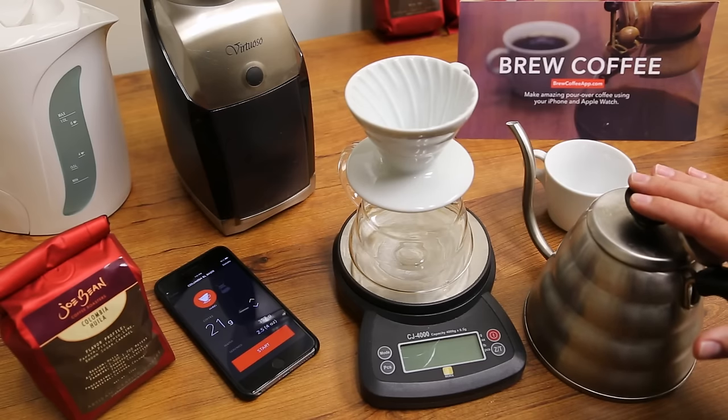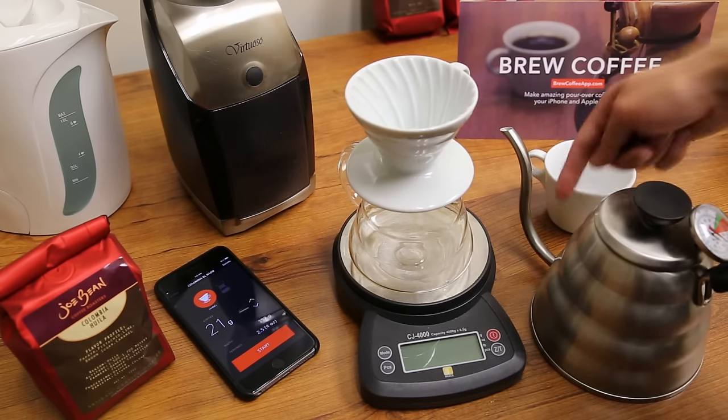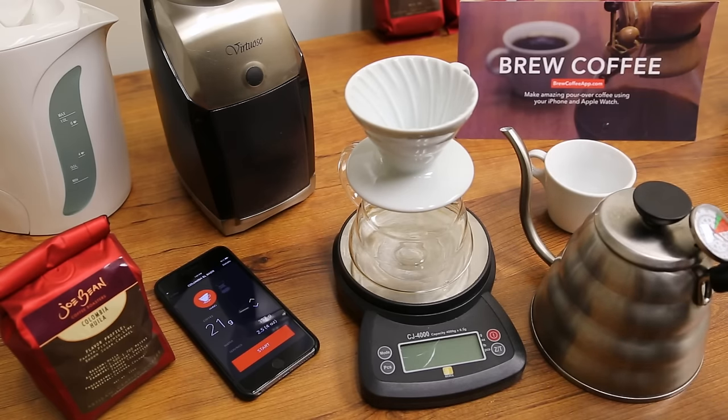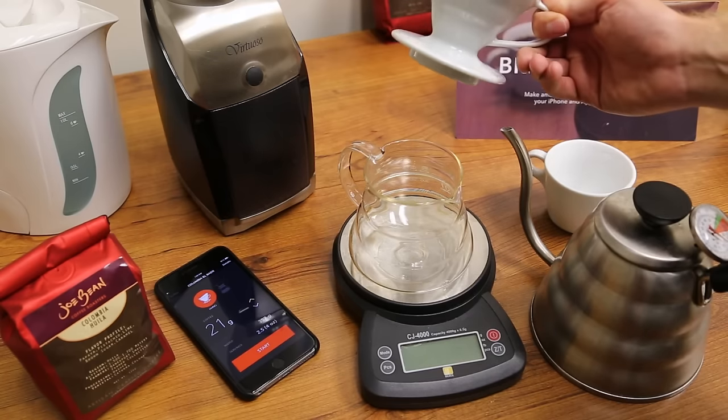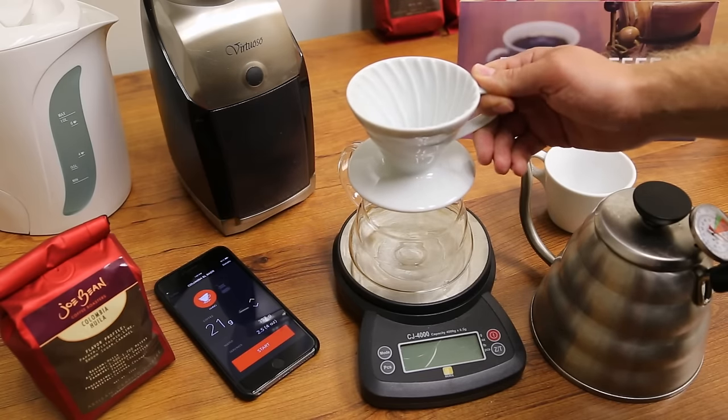I've heated up a whole liter of water here that's in my Hario drip kettle. This is a gooseneck kettle which gives me a nice pour rate. We've got the Hario carafe right here and I've got a little thing to hold on to all the coffee as we brew.